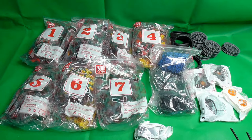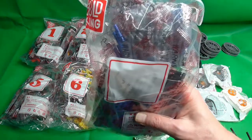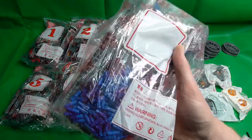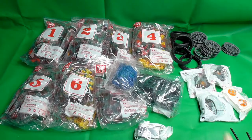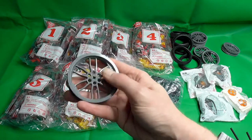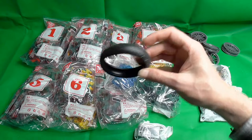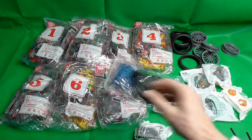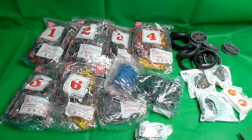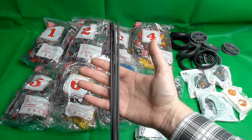We have seven building steps. We have one bag with all the pins — and yes, they made them grey. Why not black in a black and yellow set? Why not black and yellow pins? We have six of the rims here, six tires, two L motors, one servo motor, a battery box, RC receiver, and four 32-length axles.